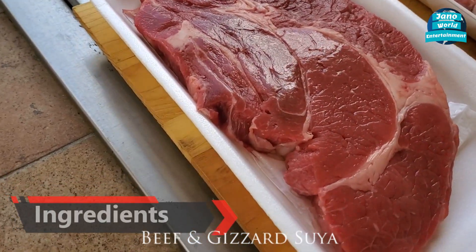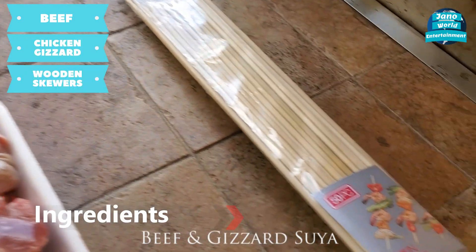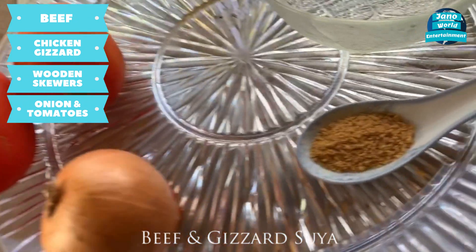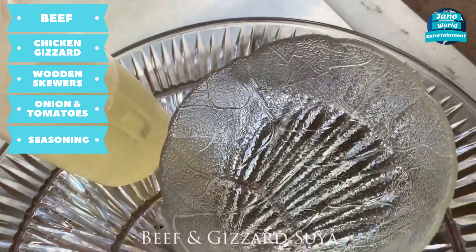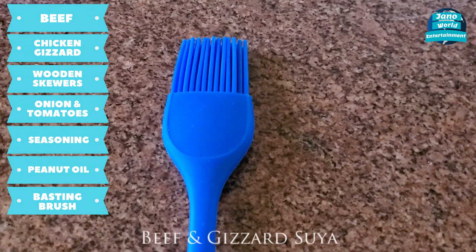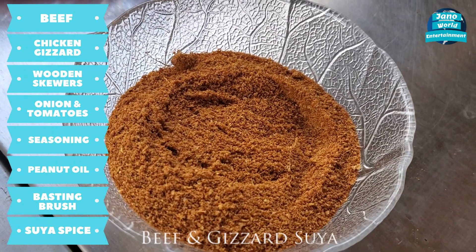So for the Suya, we're going to use some beef, then some gizzard. We're going to need some skewers. We're going to use some onion and tomato for garnishing. And then we'll use some chicken seasoning for some flavor. Then we'll use some oil to rub the beef. This is the Suya spices — the most important ingredient in our recipe.